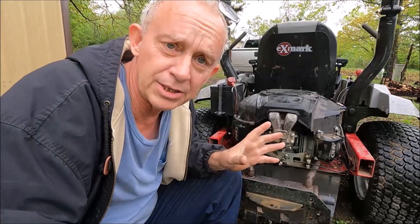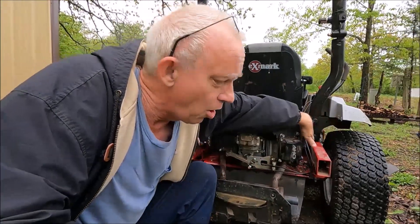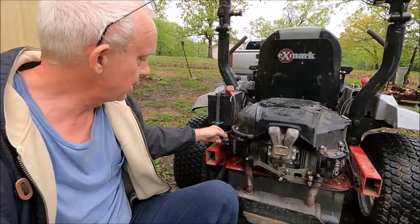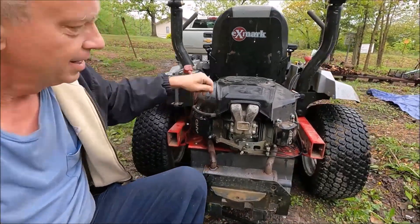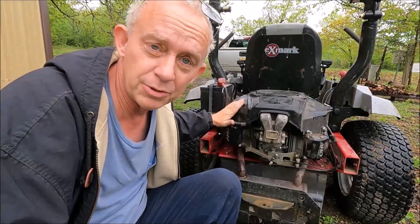Then you unplug one spark plug wire. If it stays running, you know the side that still has spark is good. So then you put that wire back and take the other one off — in this case it died. That means this cylinder is not producing any power.